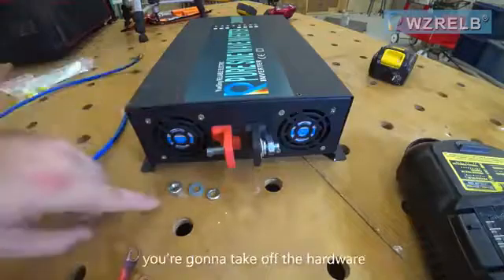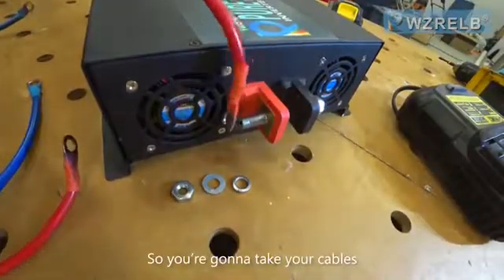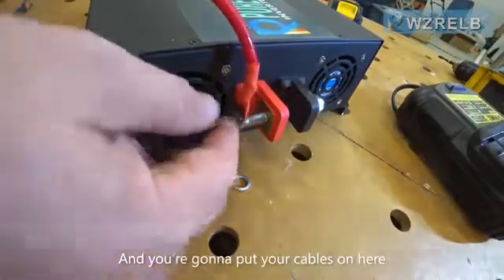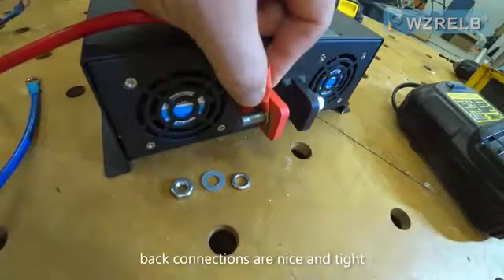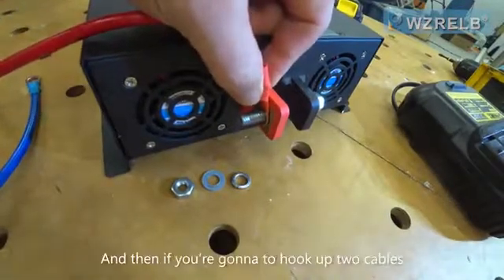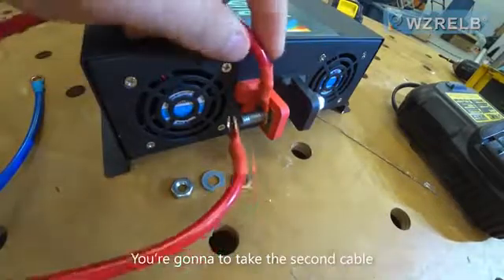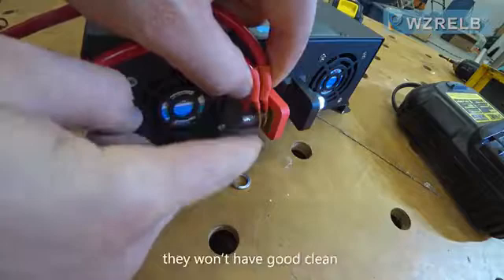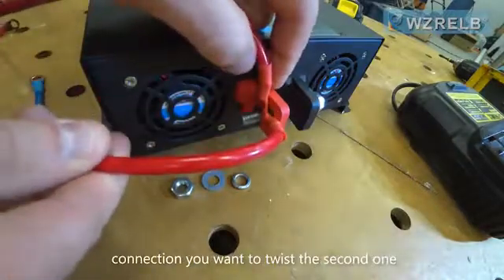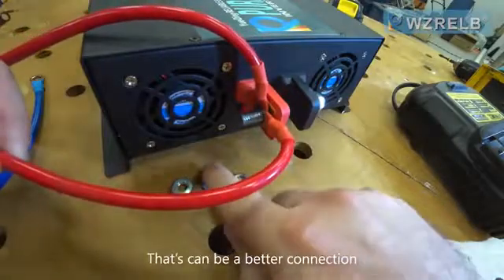When you go to hook this up, you're going to take off the hardware from the stud and put your cables on here. You want to make sure that cable is on that connection nice and tight. If you're going to hook up two cables, don't put them on together like that because they won't have a good clean connection — you want to twist the second one for a better connection.